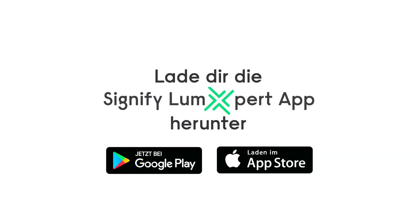These products are also CE and ENEC certified.